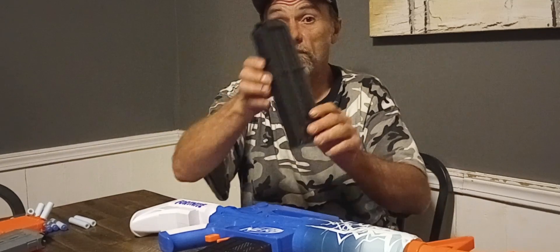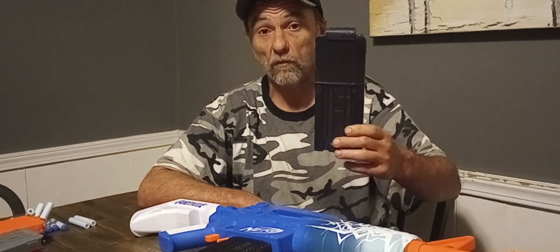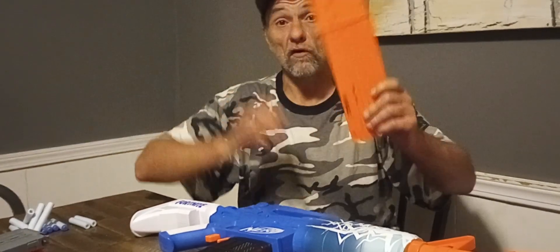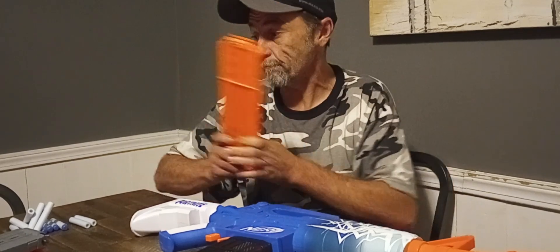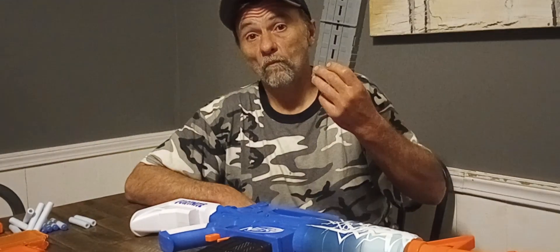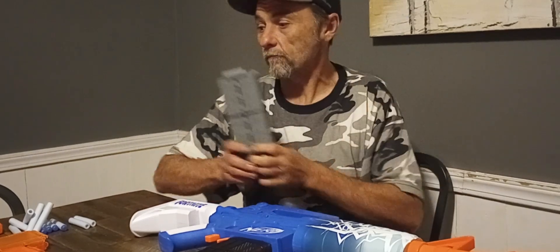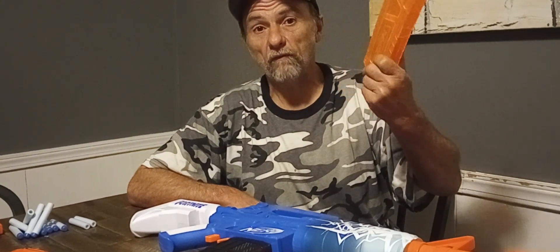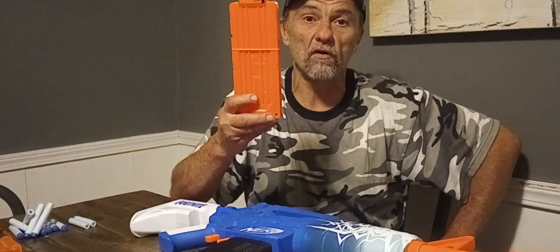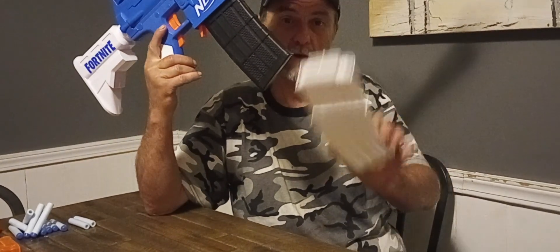I'm not kidding you. This aftermarket 12-round magazine wouldn't fit unless I shoved it in, and it felt like it was going to break. This regular Nerf 18-round magazine — again, I had to shove it in and it felt like it was going to break. This magazine from a Max Stryker goes in, but it falls right out. Same thing with the X-Shot magazine from the X-Shot Pro, and same with a regular Nerf 12-round magazine. I tested 10-rounders and 6-rounders and nothing worked. The only thing that worked was Worker mags and the mag it came with.